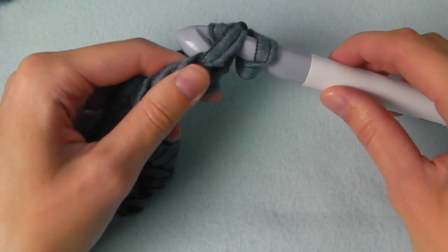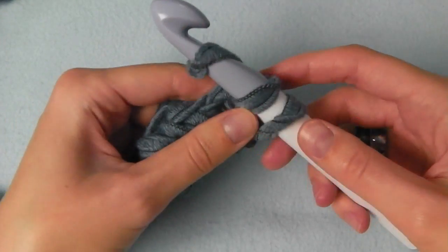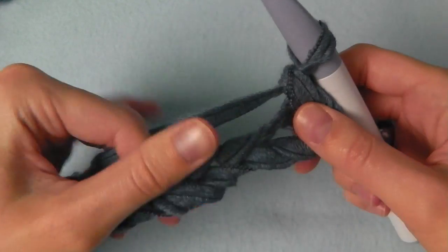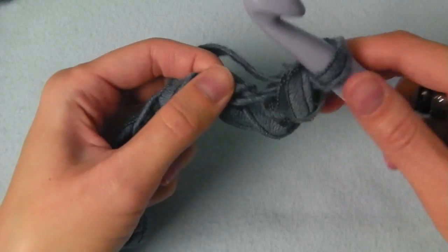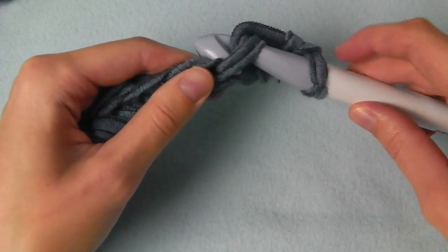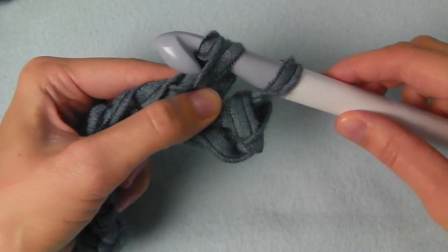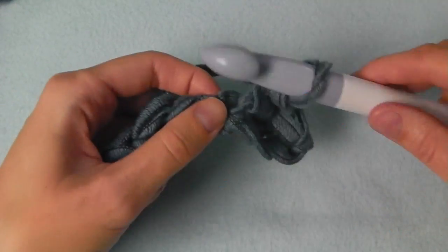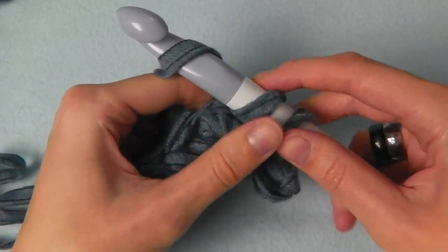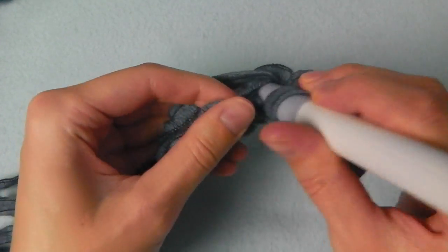Yarn over and pull through — you have two loops on your hook. Yarn over and pull through two. Then insert your hook into the next stitch and do the same: yarn over, pull through, two loops on your hook, yarn over and pull through two. This is a single crochet, and we will do this across this row.